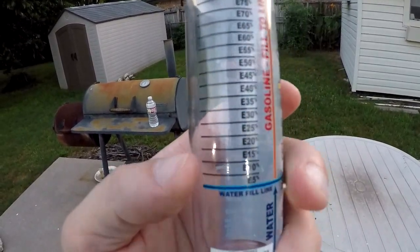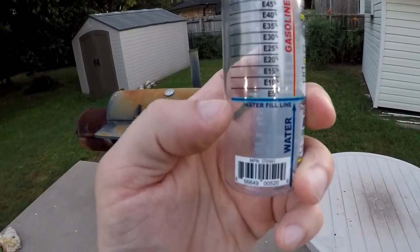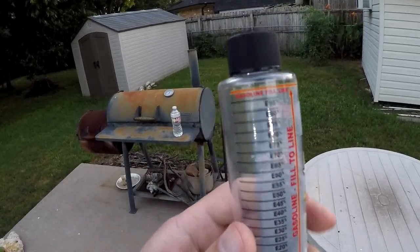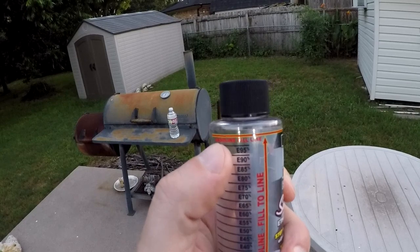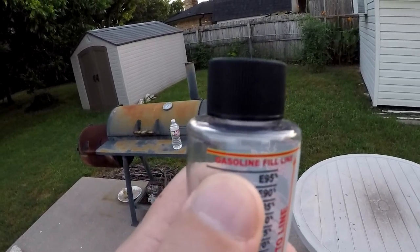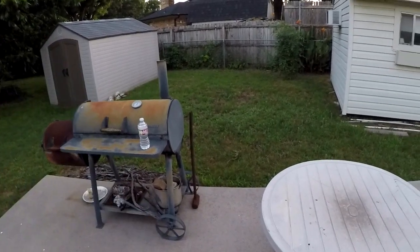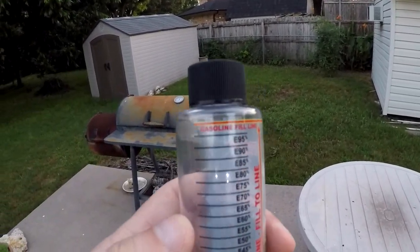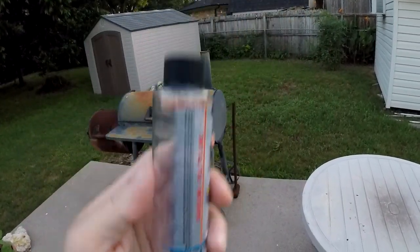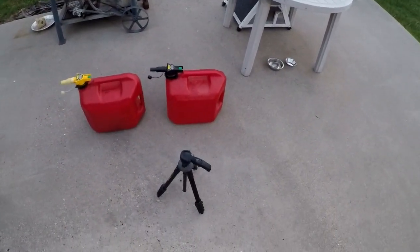How this works: you fill up this tube with water and then fill the rest with gasoline until you reach the actual gasoline fill line, which is right here. My GoPro doesn't want to quite focus on this real well, but yeah — so what I have here are two different grades of gasoline.